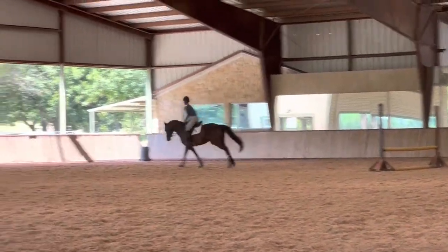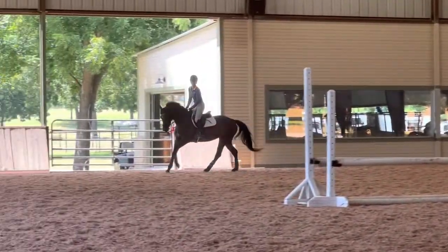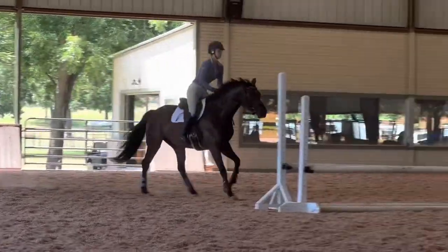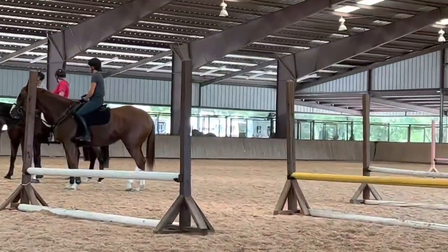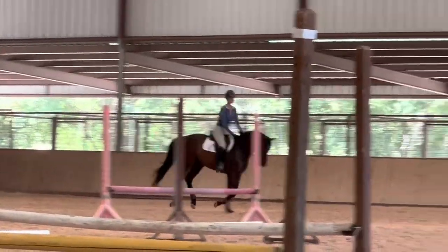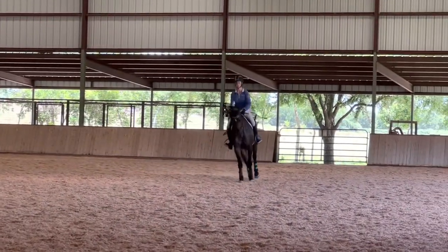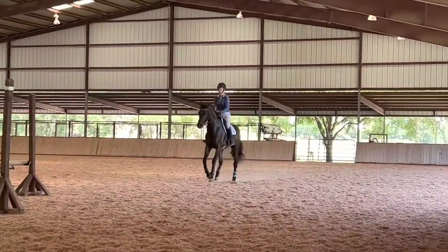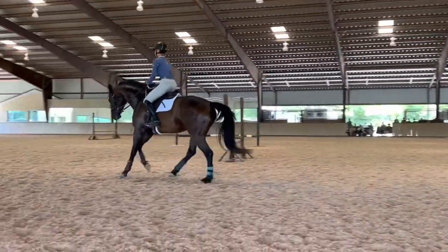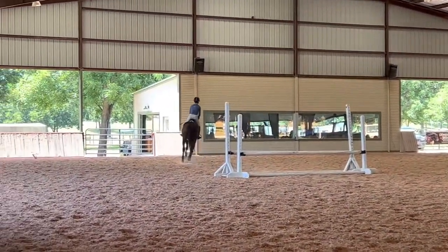Lily was awesome — right on it — and she gave me a lovely flying change. Here we're trying to get Lily to bring her head up a little bit more and look at the fences. Lily was pretty good on the first course. On the second course, Lucinda has increased the difficulty — she really wants to see me get Lily's balance up on her hind legs and keep her head up looking at the fences, which is a little hard because she's so well-schooled on the flat that she just goes right onto the bit.